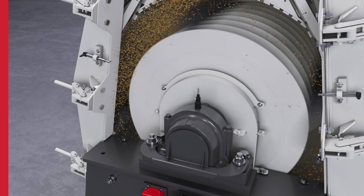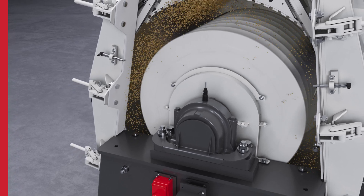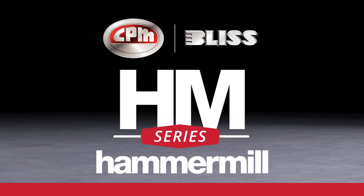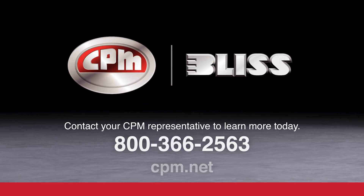All while getting the application support from your CPM team to back your machines. Your CPM team and our CPM Bliss HM series hammer mill never stop. Contact your CPM representative to learn more today.